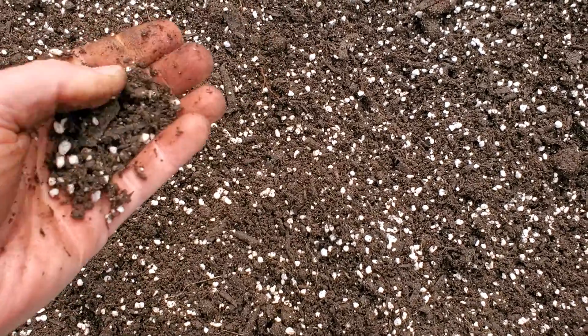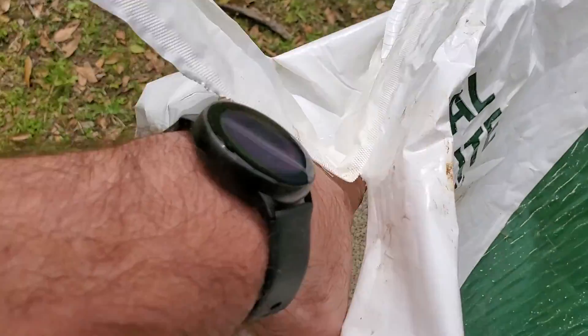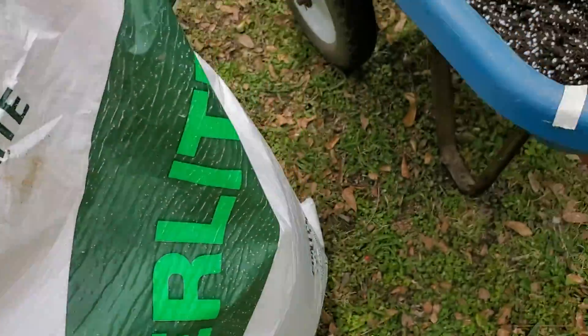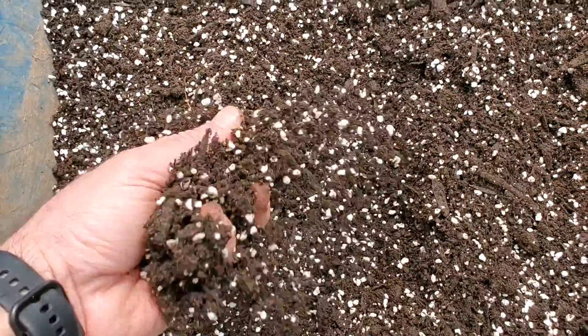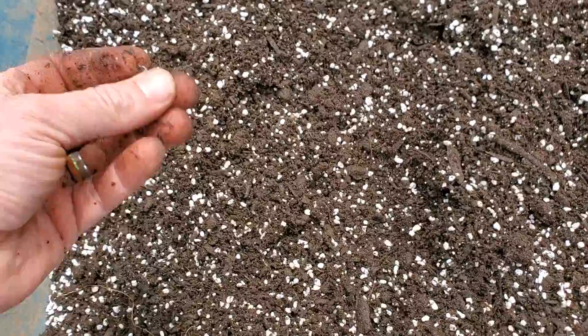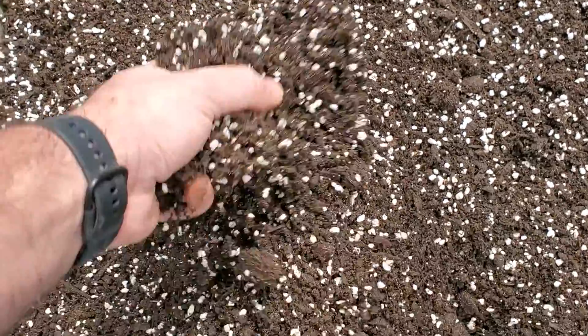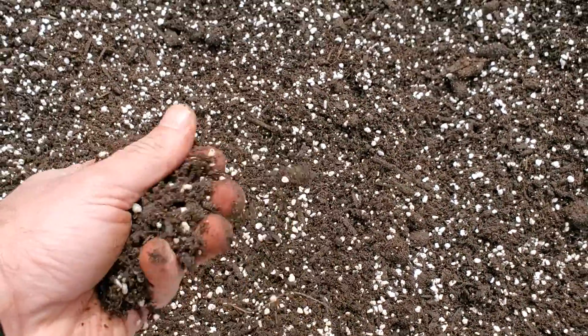Recently we started cutting the cow manure with perlite. Perlite is really light and it helps aerate the soil nicely. We use high-quality store-bought composted cow manure — dragon fruits love composted material. One thing I'll say is: don't buy the cheap stuff. Get a cow manure that has an NPK rating, and as it breaks down over time it gives the plants the nutrients they need.